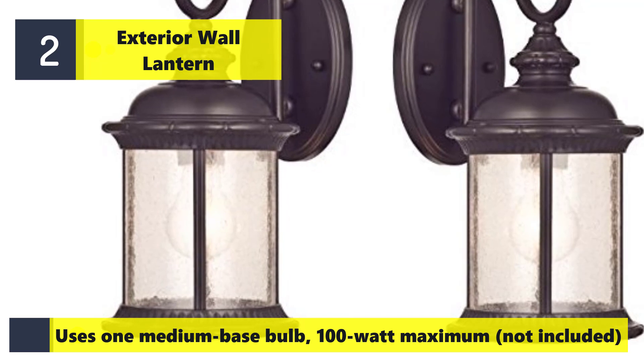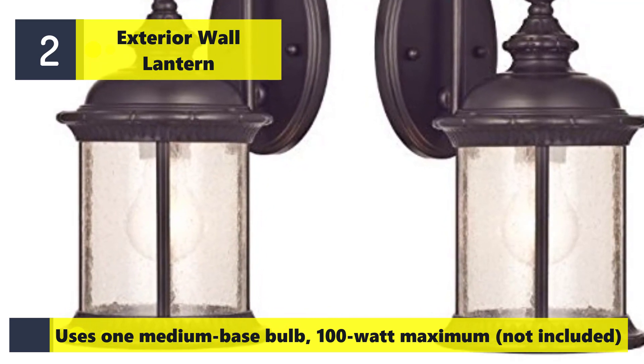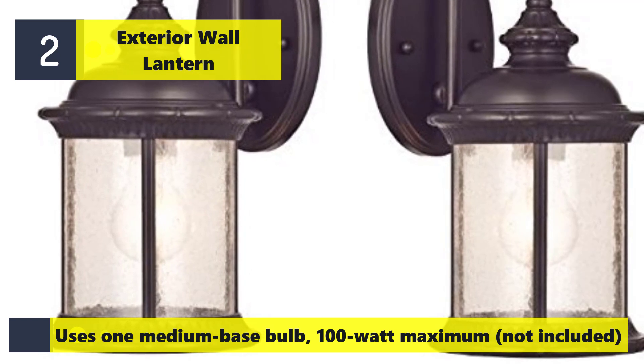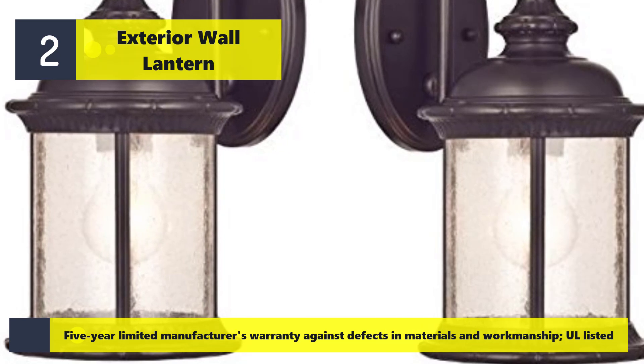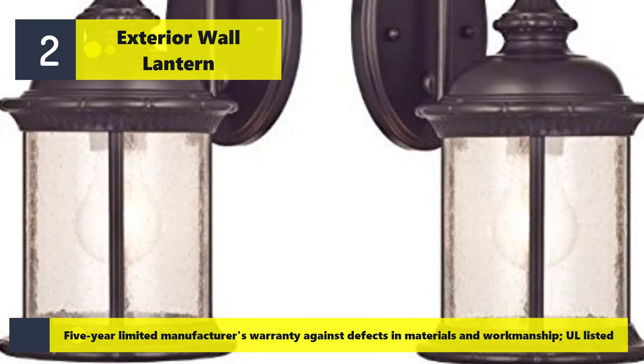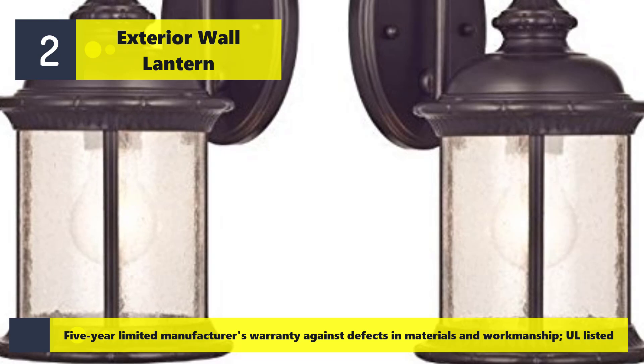Uses one medium base bulb, 100 watt maximum, not included. Comes with a 5-year limited manufacturer's warranty against defects in materials and workmanship. All listed.